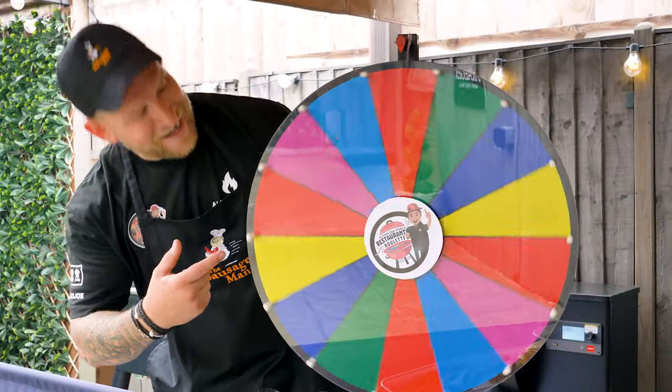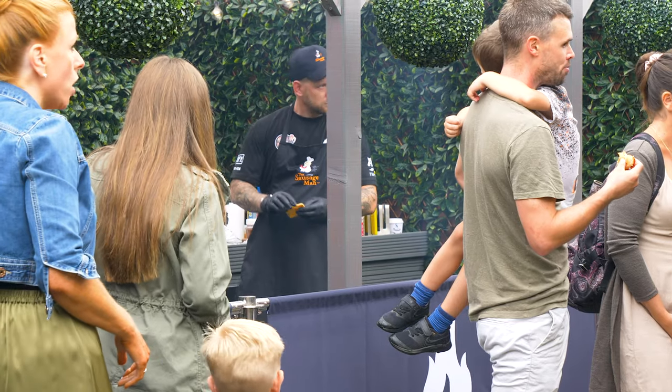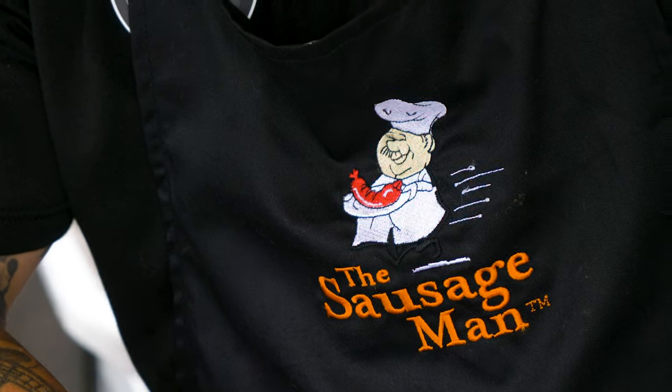I'll give you a bit more explanation about Restaurant Roulette for those who are not familiar with it. It started off at the beginning of lockdown — a few of us all sat together one evening and said, well, everybody's a bit bored, so let's get involved and do something we all like: barbecuing. We've got a spinning wheel, and on the wheel we put restaurants — McDonald's, KFC, Wagamama's, Five Guys — restaurants everyone related to.